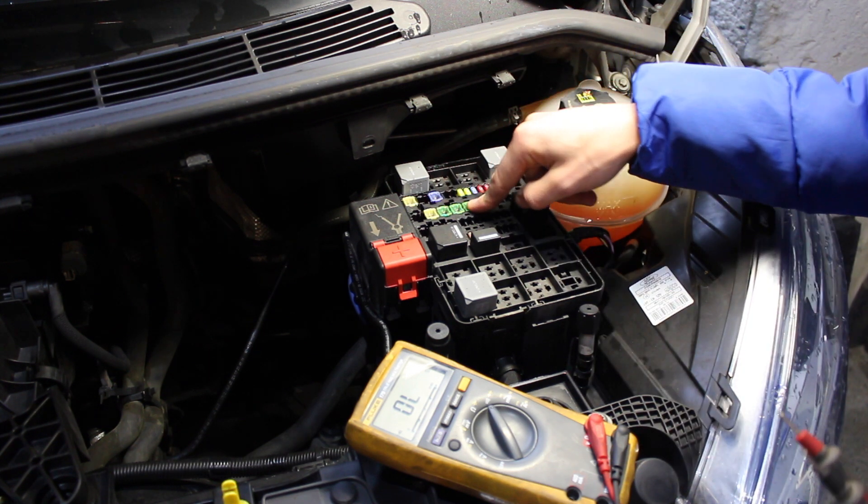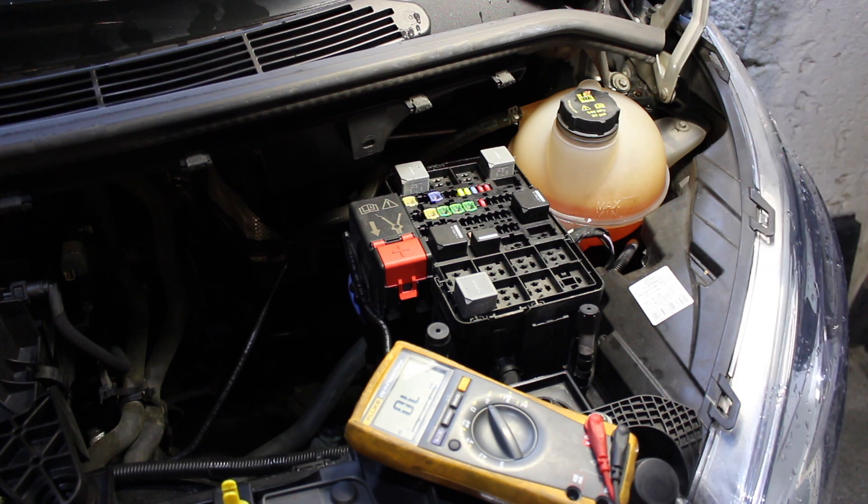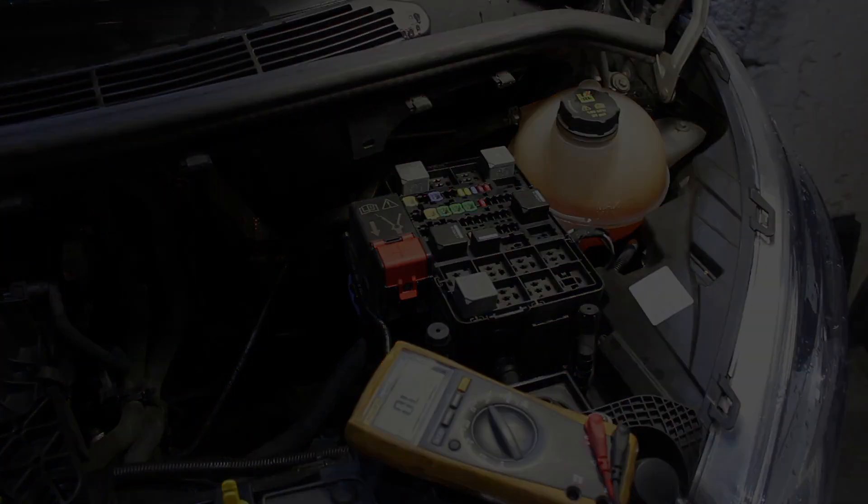And here we just checked all the blade fuses and they're all perfect. These bigger fuses have a little inspection window that you can look in and see. Hopefully that was useful to you and might save you time pulling out fuses.